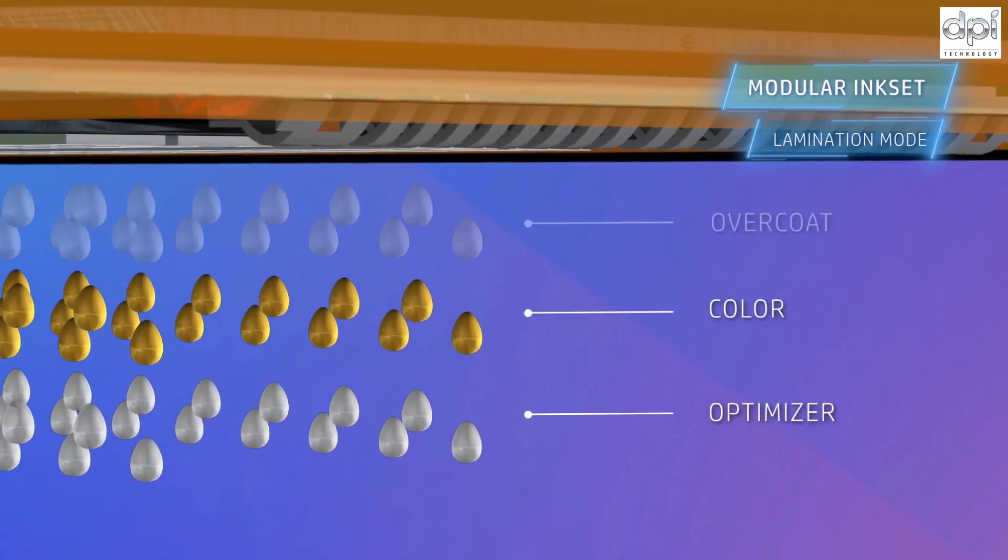This overcoat can also be left off when printing a laminated application to save on costs and ensure the laminate adheres perfectly.